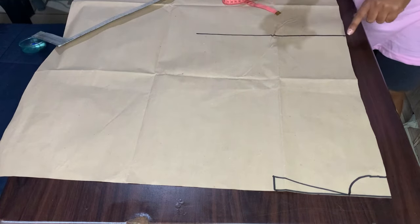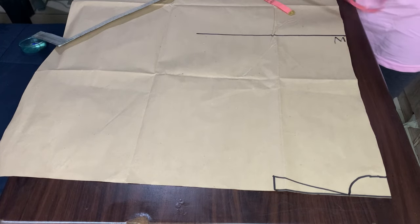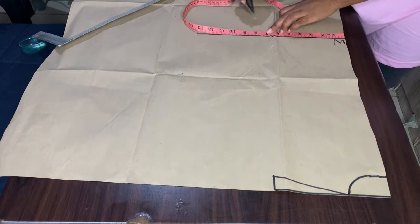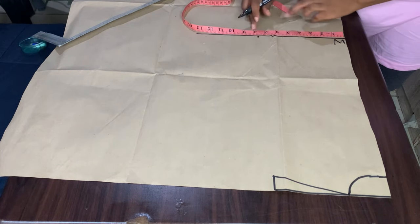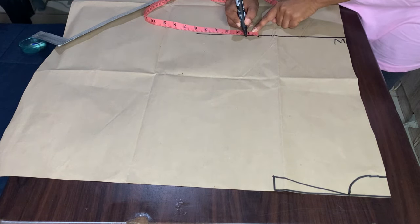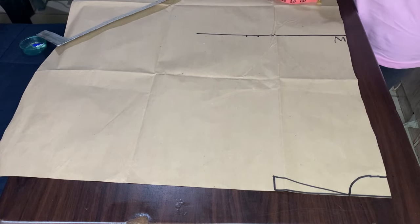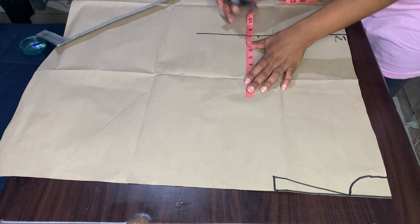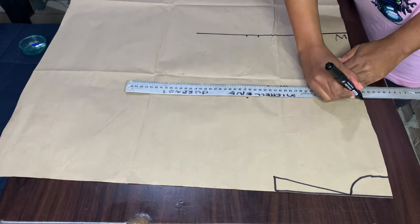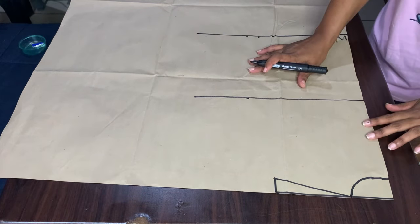I will divide my waist measurement by four and whatever I get I will add one inch for the dart. I will then mark my underarm measurement, and the point that I get I will draw a line across — that will serve as my bust line.